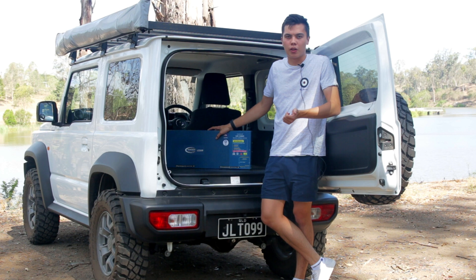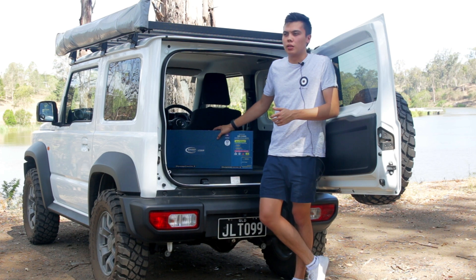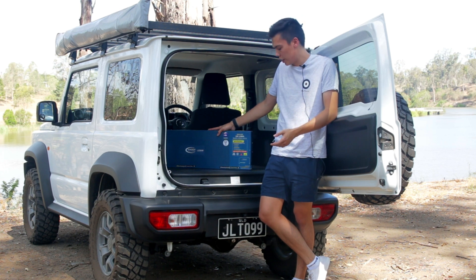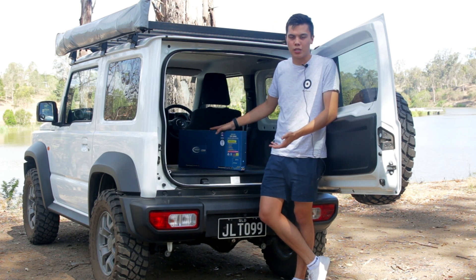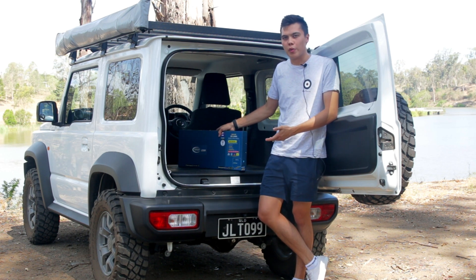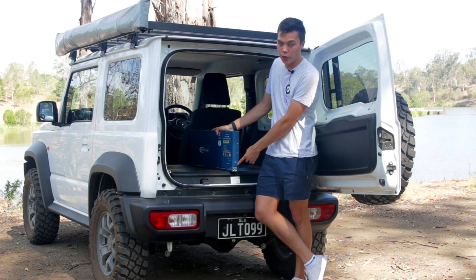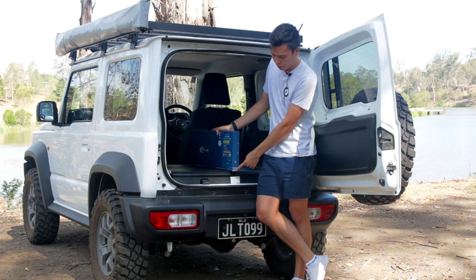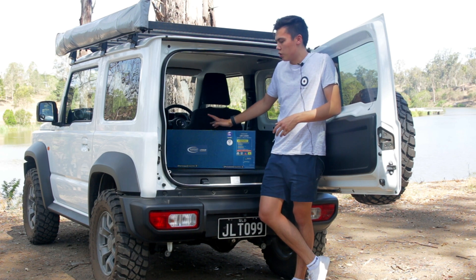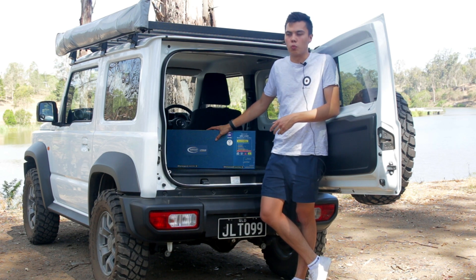It's got your BMS in there already, all the cells are inside, and the DC to DC charger is built in. The only thing it doesn't have is any fuses inside, and while that was annoying originally, it is actually an advantage because it's a sealed aluminium case. If there were fuses inside and you blew a fuse out on a trip, it'd be a nightmare to change — whereas with this, you just have an inline fuse. The blue Anderson is for charging, and the grey Anderson is for discharging for your lights, fridge, etc. You just need one of your Anderson piggybacks to split it into two or whatever you want to use.